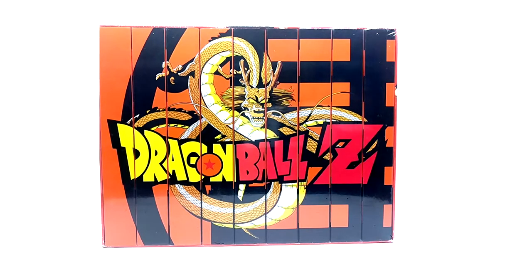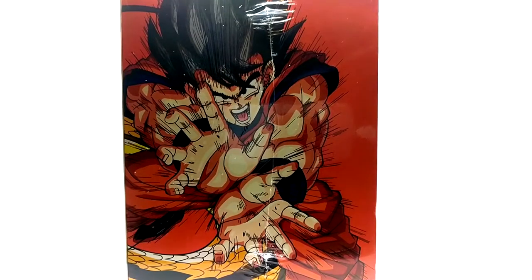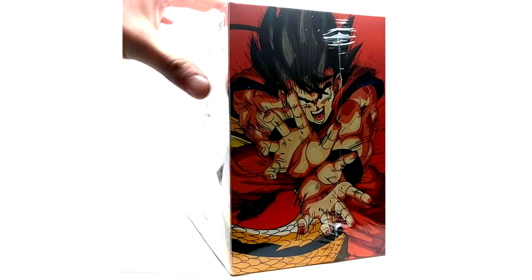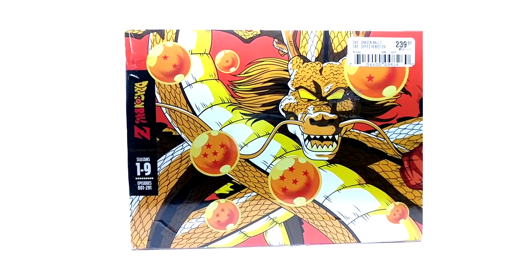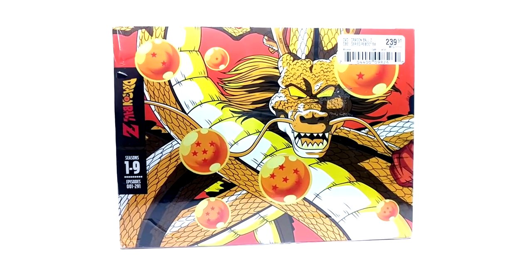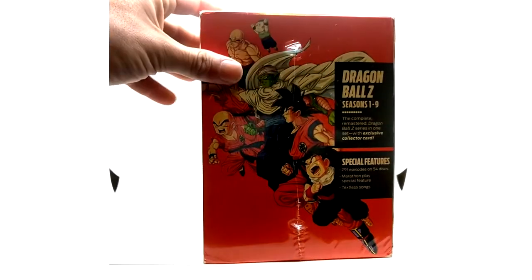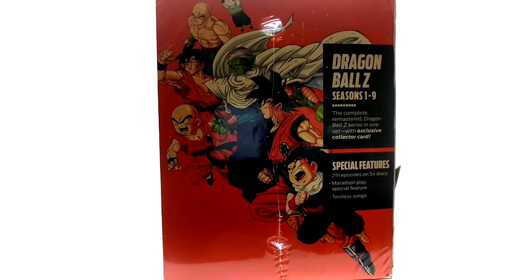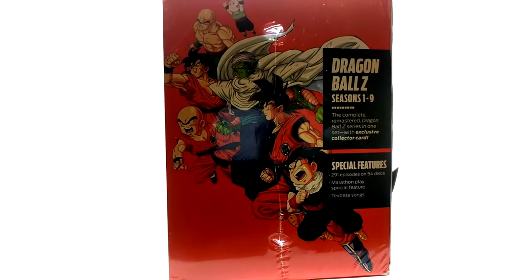This one's also sealed because there's no point in opening it — it's just to display the spine art, which is really why I have it. As you can see, seasons one through nine here. On the back we have Goku. The retail price was $239; I think I got mine for $150 — the guy on eBay was very cheap, he must have probably stolen it.